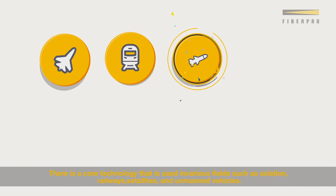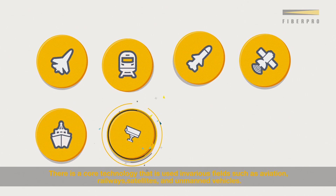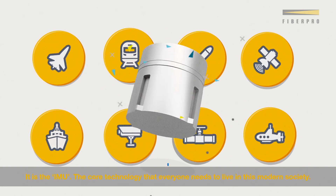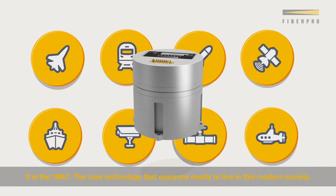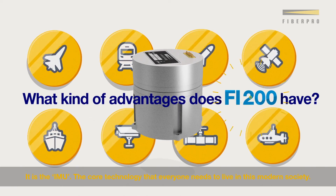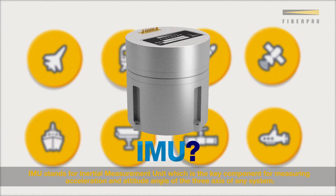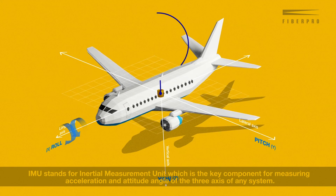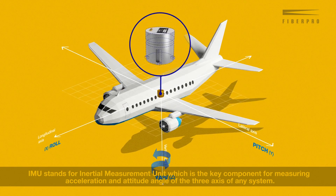There is a core technology that is used in various fields such as aviation, railways, satellites and unmanned vehicles. It is the IMU, the core technology that everyone needs to live in this modern society. IMU stands for Inertial Measurement Unit, which is the key component for measuring acceleration and attitude angle of the three axis of any system.